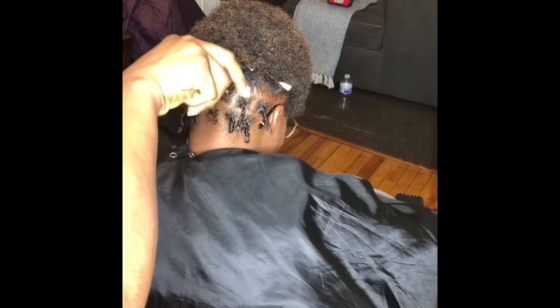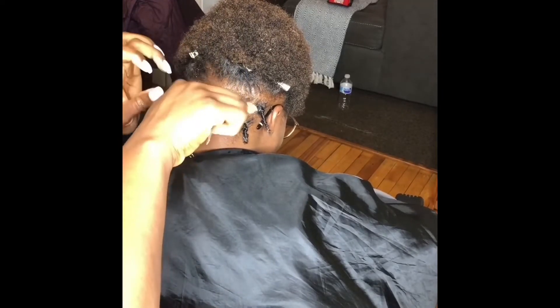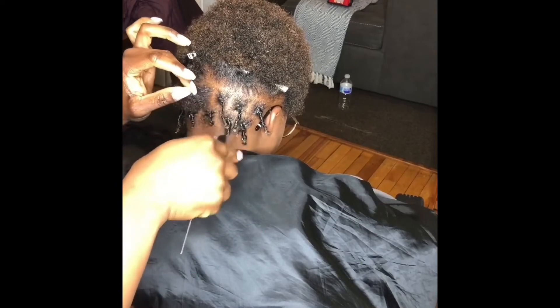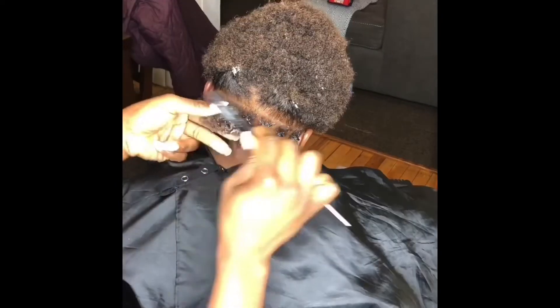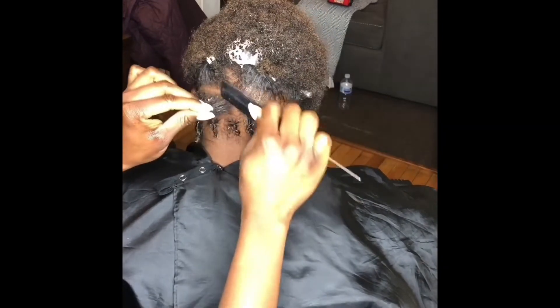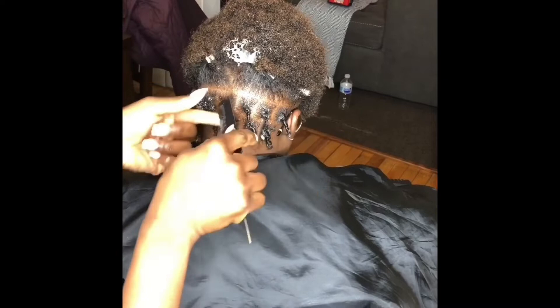Hi everyone, welcome to my first tutorial video. Today I'm doing starter locks with the coil method. The product that I am using to detangle and moisturize her hair is the mango and lime locking gel.